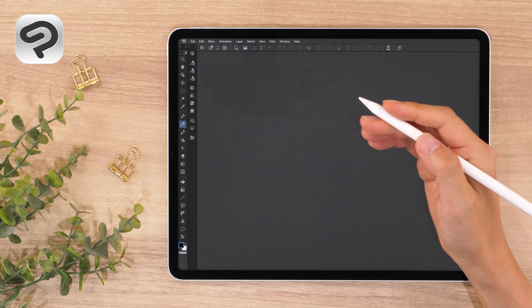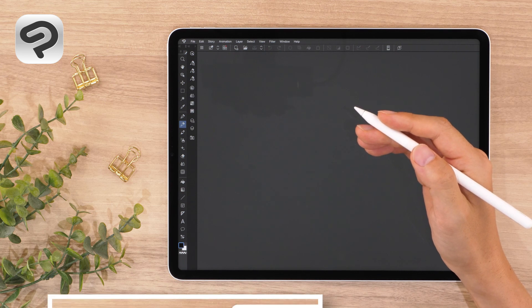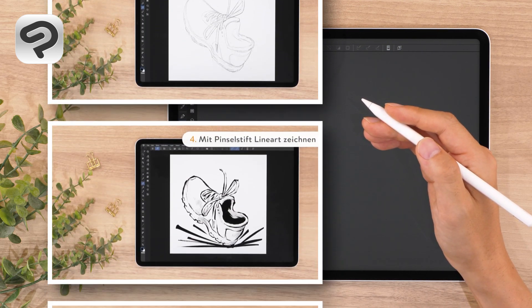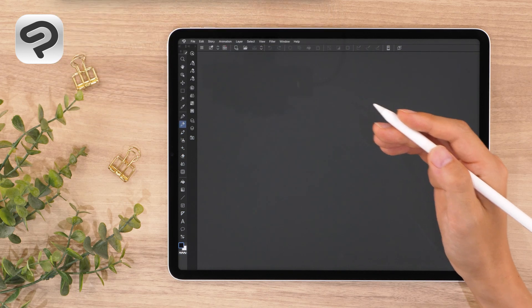Hello everyone, and welcome to an official Clip Studio Paint tutorial video. In this tutorial, we'll show you how to draw with traditional ink and watercolor style brushes. Try different brush combinations and express your personal style on the canvas.